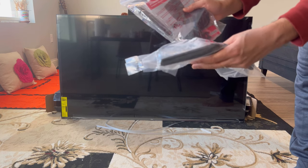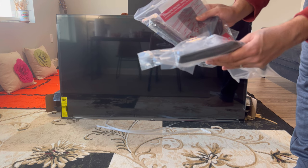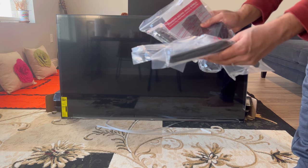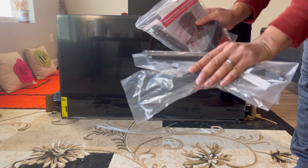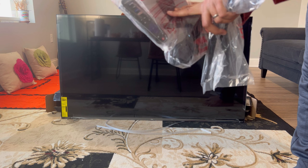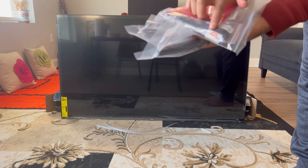The unboxing was pretty simple and I could do it all by myself, although it is recommended that two people lift the TV panel to prevent any damage. In the box we have the TV panel, two legs, and in a plastic bag we have the remote, one power cord, one user guide, some screws to install the legs, and two batteries for the remote.